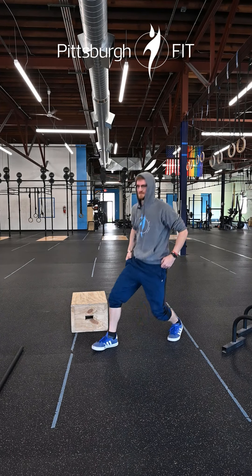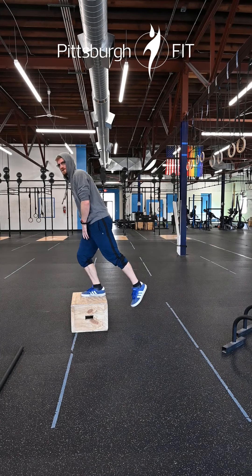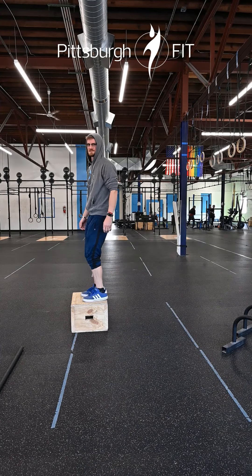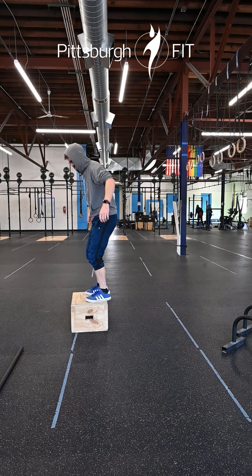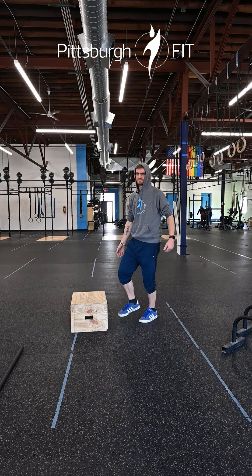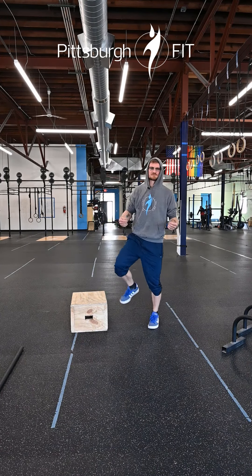Lunge forward, stand back up, lunge forward, stand back up. Step up — one foot on the box all the way up, other foot meets. If you find yourself putting both feet on the box and standing up, get a lower box, get a plate, stick it in front of it. I want you to get all the way up onto that box with one leg, then switch legs.